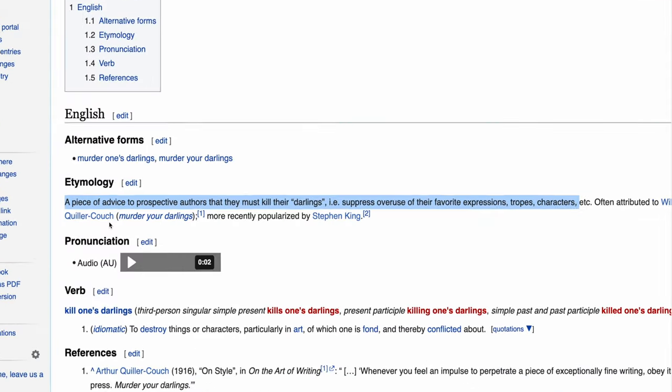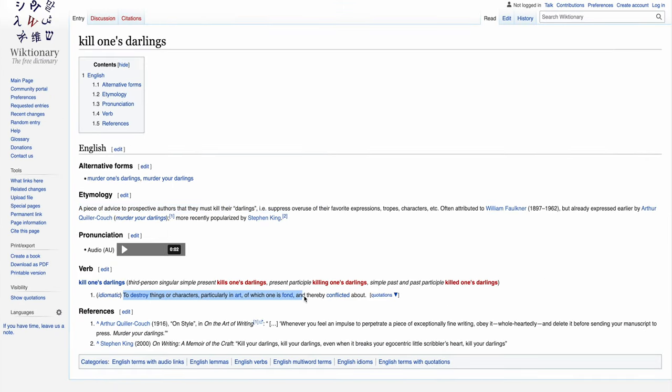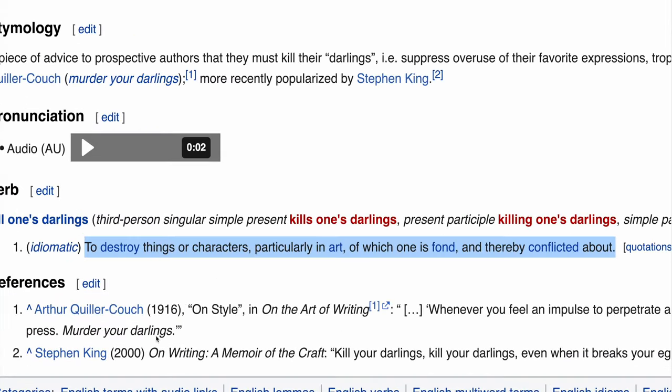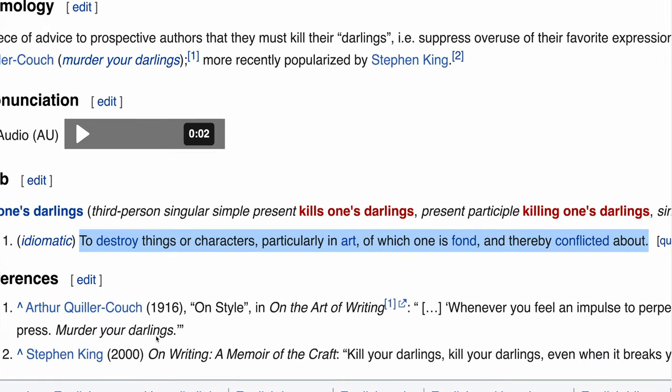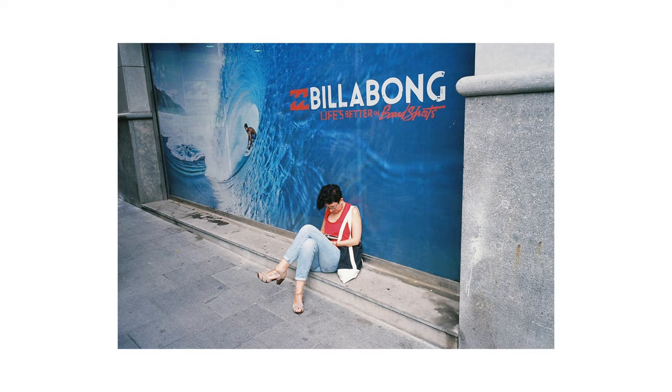But then I saw this as an opportunity to kill my darlings. This is a concept that was first published over a hundred years ago, and it encourages you to destroy things — particularly in art — of which one is fond and thereby conflicted about. Basically, if there's something that you're doing that's working and it's become easy, you should push yourself to do something else, because you'll be forced to learn something new and you'll be better overall as a result.